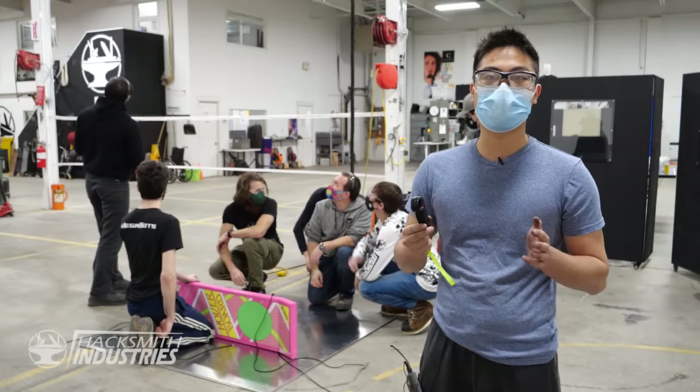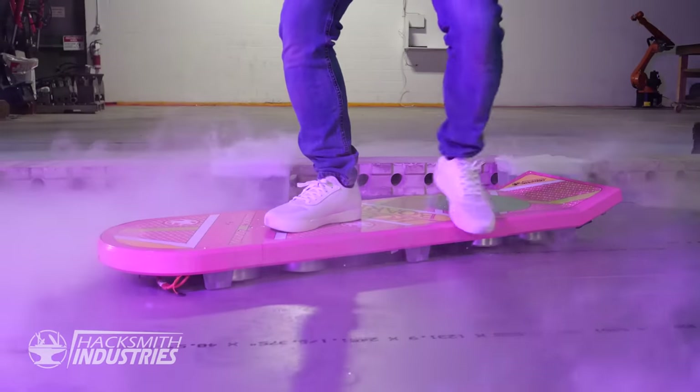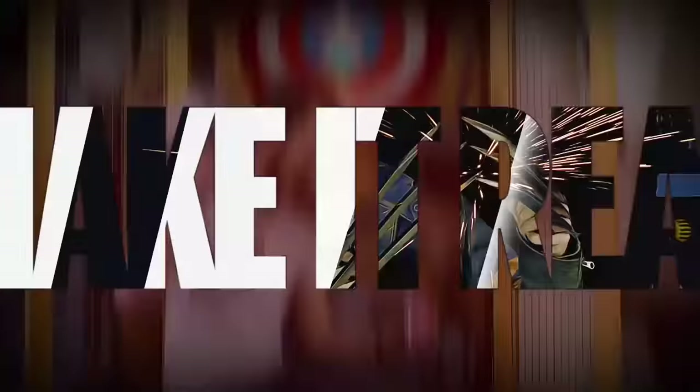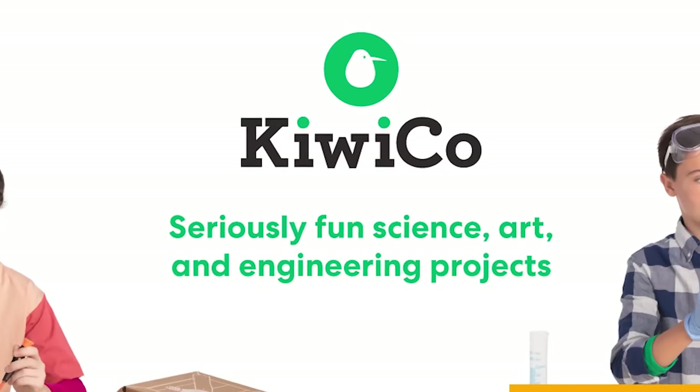We're about to do our fourth hover test — hopefully this time it actually works. Three, two, one... that was hovering! This video is sponsored by KiwiCo, the best way to learn how to make things right at home.